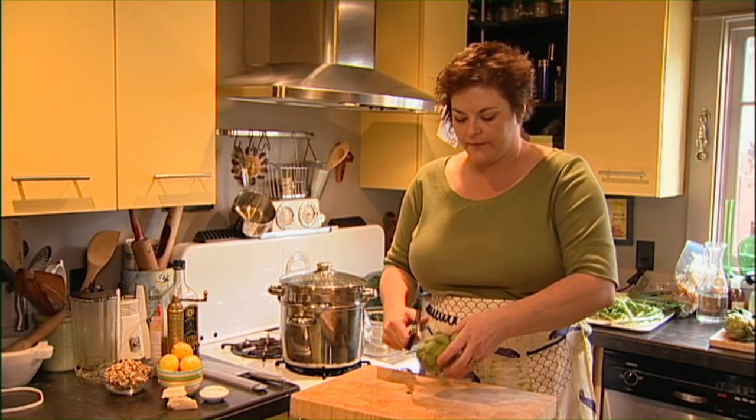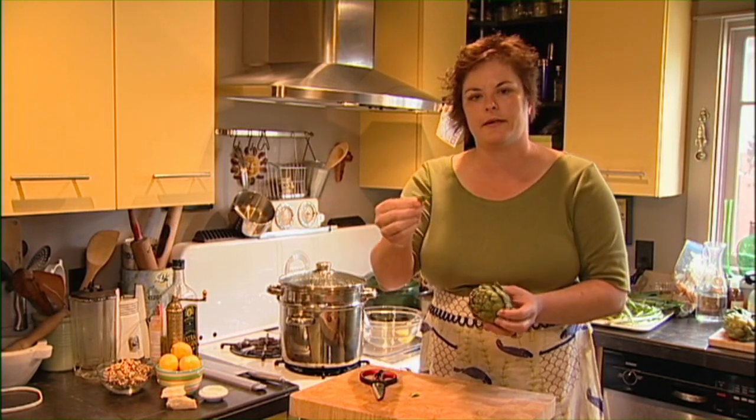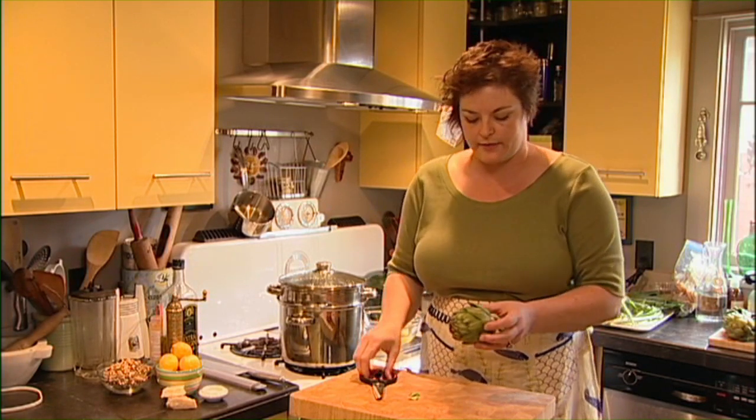They're nice and heavy duty. And what I do is I go through and I cut the very tips off of each of these major outside leaves around the side of it, because that is where the little thorny piece is.